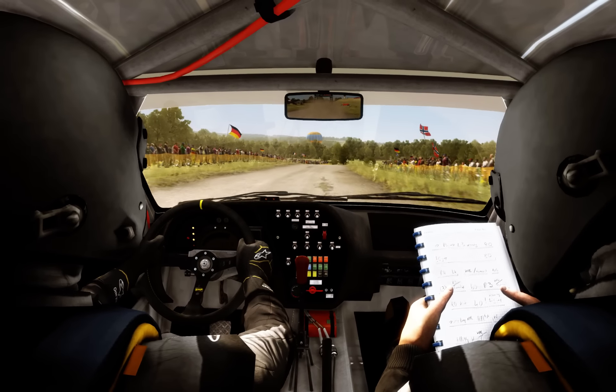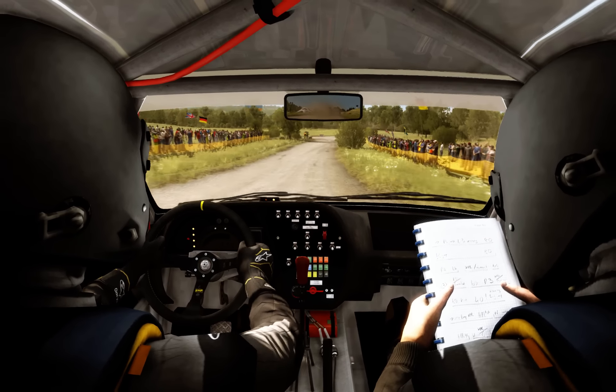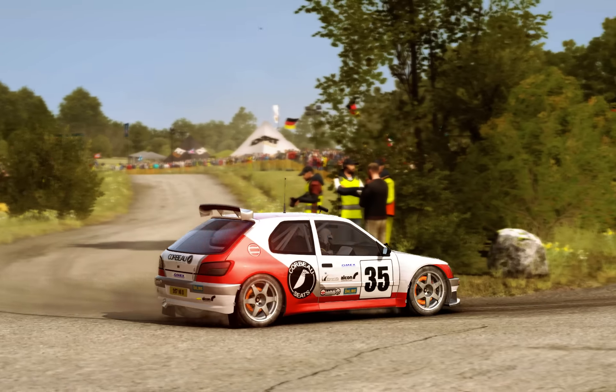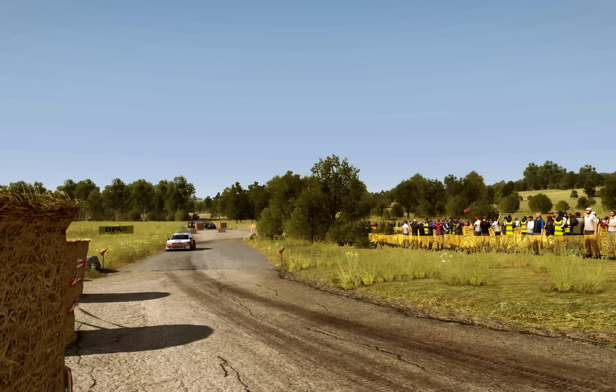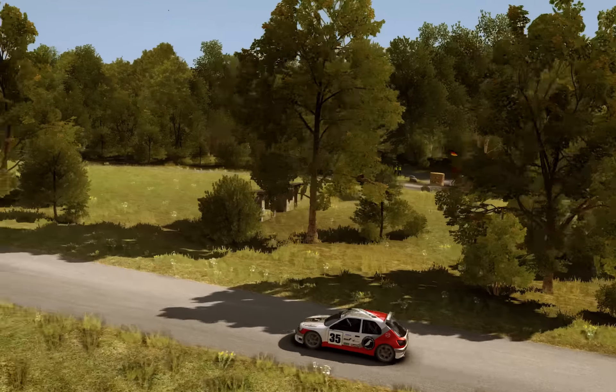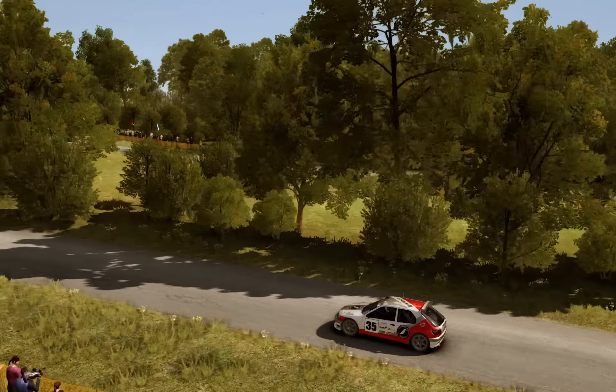Next on the crest, caution braking. Turn quick left, don't cut. Turn headwind right, don't cut, opens.